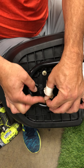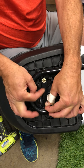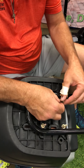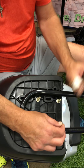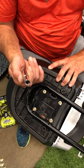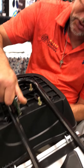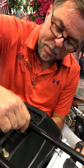I go ahead and finger tighten these down as they're all in position as best as I can. Then I just use this — or you could use any kind of a wrench. That nut is, I believe, a 10 millimeter. I just hold the screw either with a screwdriver or my finger and go ahead and tighten them down.